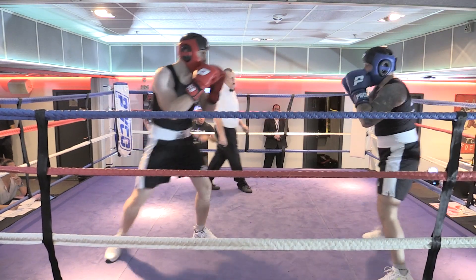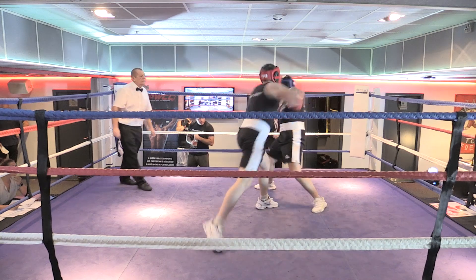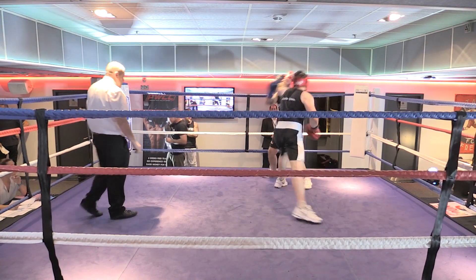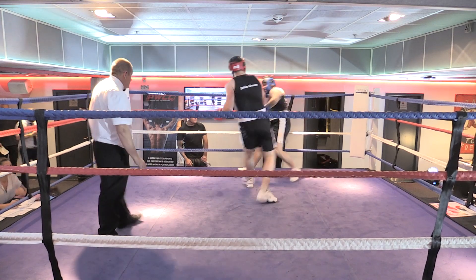Take your time. One two, one two. Yeah, that's it, easy. Again, again, again. Down his body, hit his body. Good man, there we go. Now up his head again. That's it.